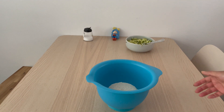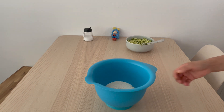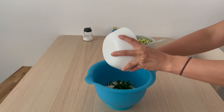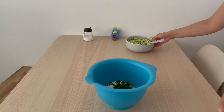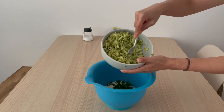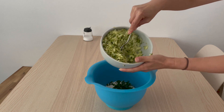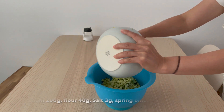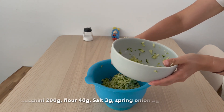Prepare flour, add in spring onion, and put in the zucchini you prepared before. The zucchini I have is a type that doesn't have so much water. If your zucchini is leaking out too much water, you need to drain it away.